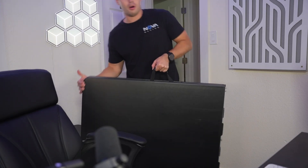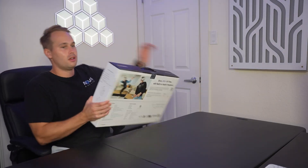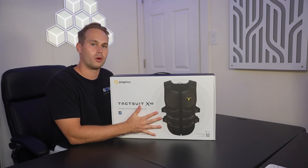And to unbox this thing properly, we have to bring out our trusty review table. Now that we have the review table set up, it is time to unbox it.